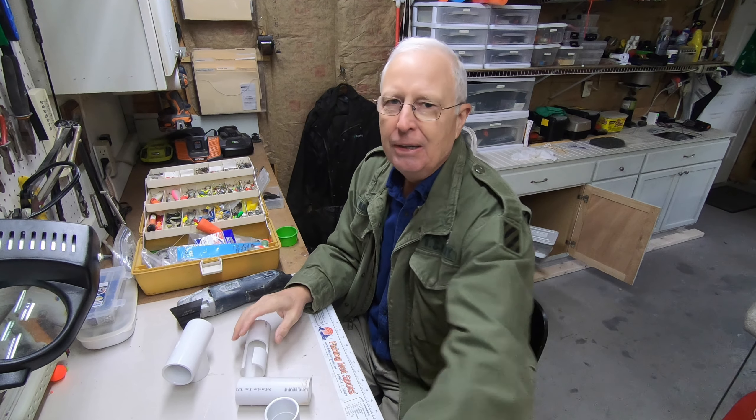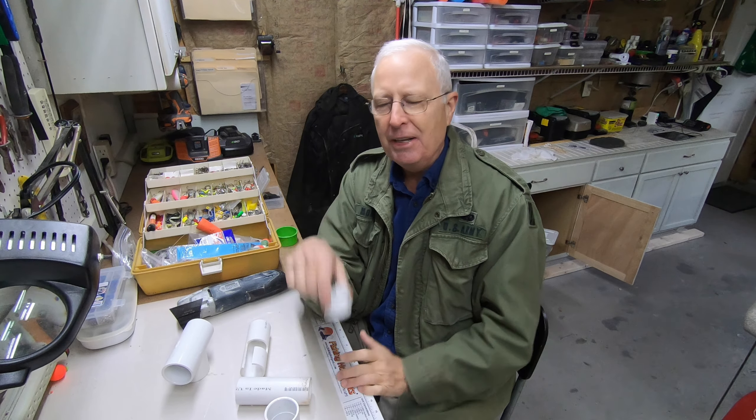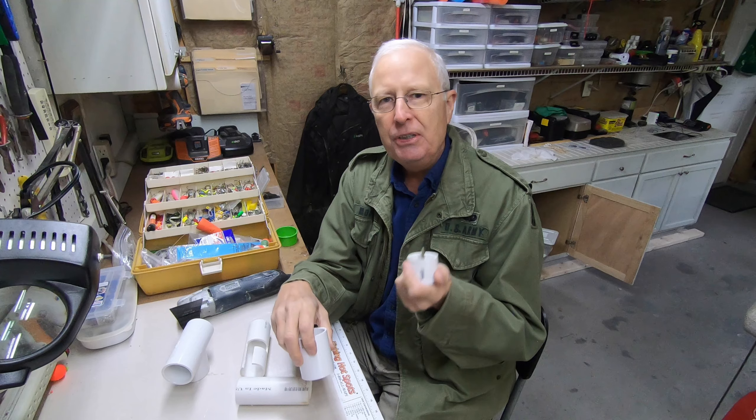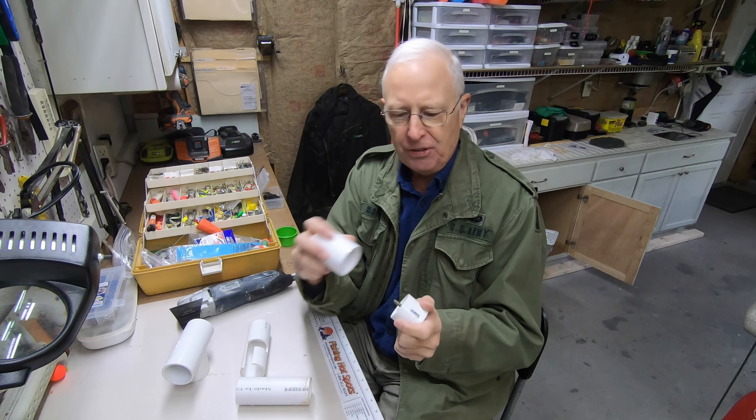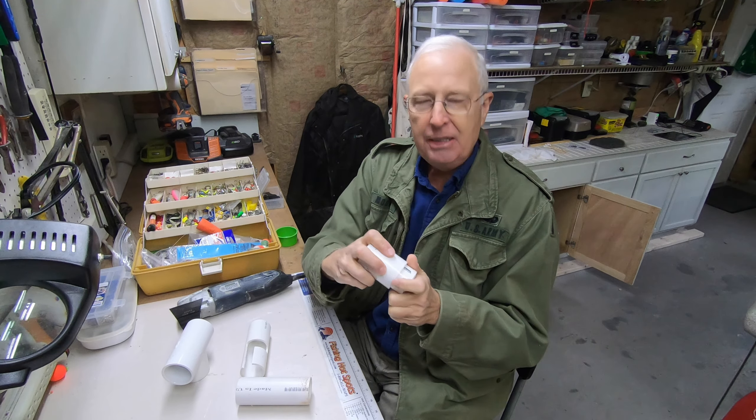It all starts with one of my PVC gear head adapters — I'll link up the video that shows you how to make this. You get inch and a half PVC, a cap, then a connector, then you decide how high you want your horizontal rod holders to be. I decided this was a good height, so that pops in there. Then you get one of these T-connectors and you're mostly done.